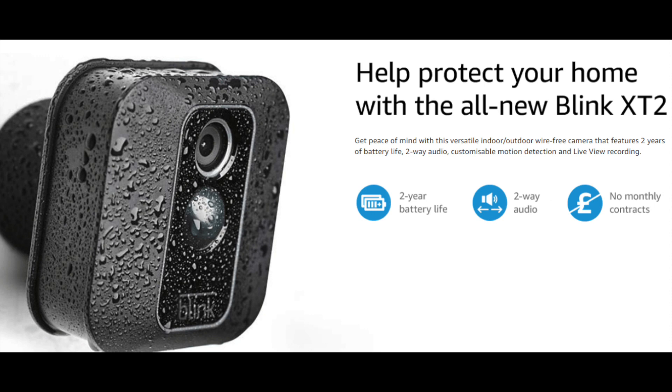I'll link these below on Amazon so you can figure out the package you want. I got the two-camera package with the sync module. That sync module holds up to 10 cameras, and after that you'd need a new module. They have add-on cameras available after you get your initial package. I'm thinking of adding one or two more cameras, and you can use these indoors or outdoors.